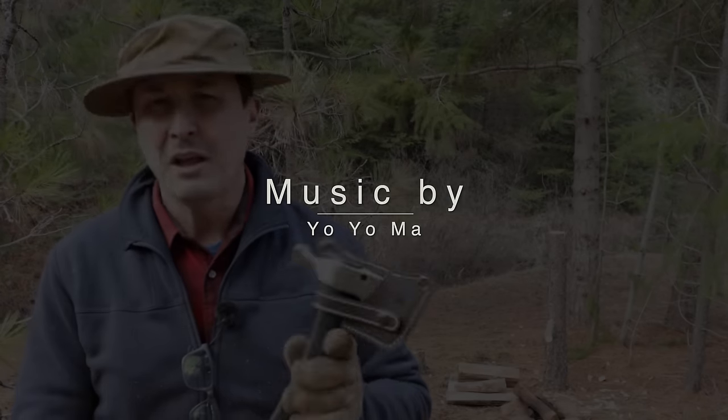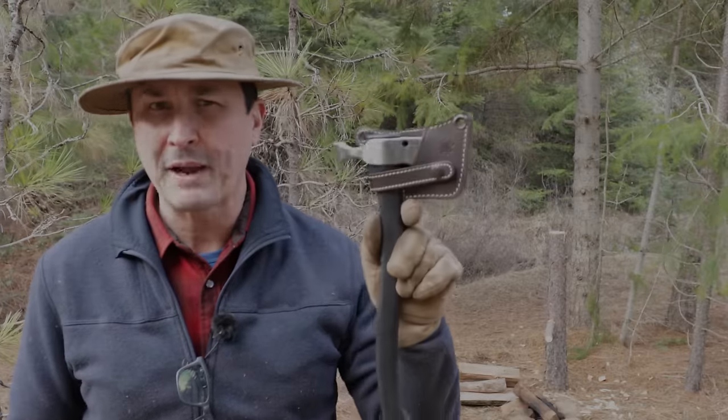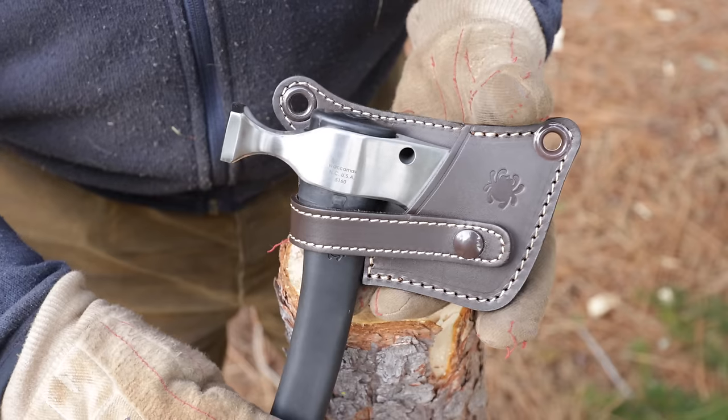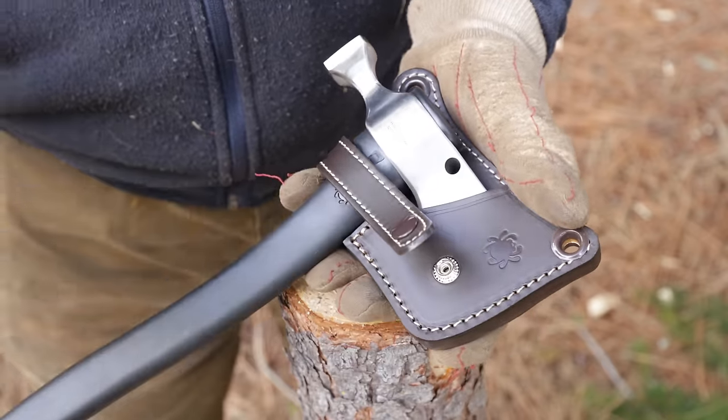Welcome back friends to the channel. Today's video was actually requested by you guys. We're going to be taking a look at and thoroughly testing the new Spyderco tomahawk axe — or I'm not sure exactly what it is. It kind of bridges both gaps. It's beautiful, there's no question about that.